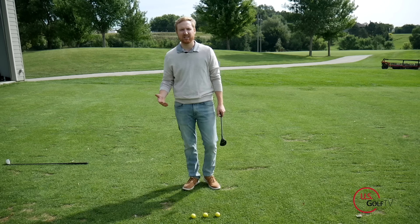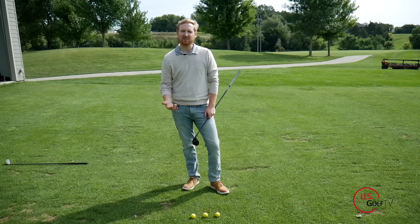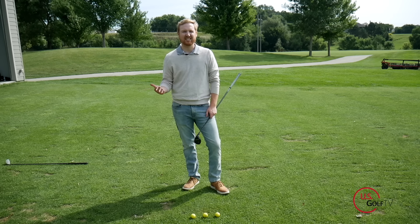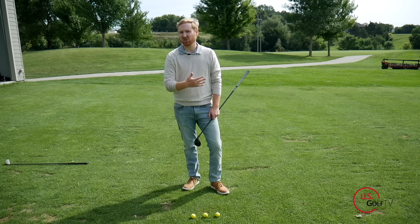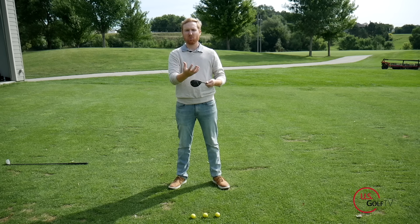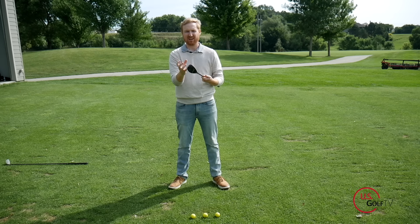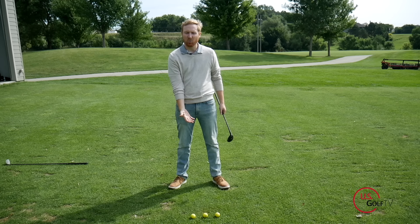I remember hearing that when guys are on the driving range on the PGA Tour, we often think they're working on a lot of crazy things, but the majority of the time they're working on their alignment and their ball position because it's just so critical. With a hybrid, because it looks more like a three wood or a driver — it's got that wood-looking head — we kind of assume we need to hit it like a wood.